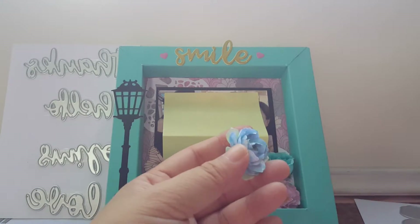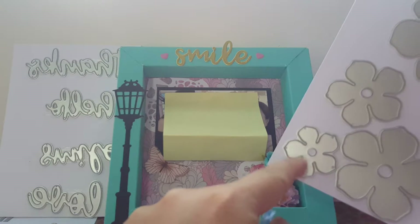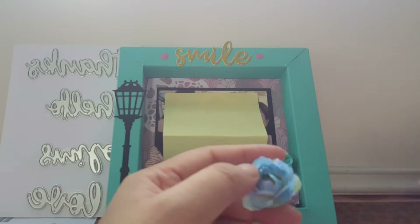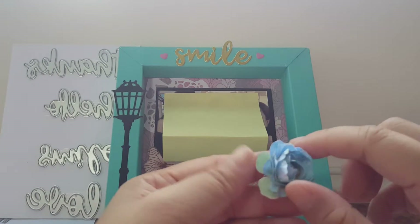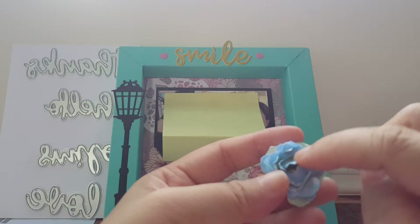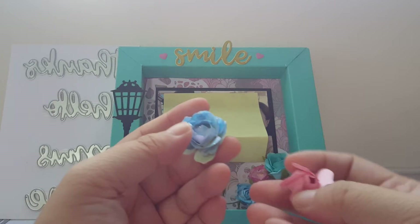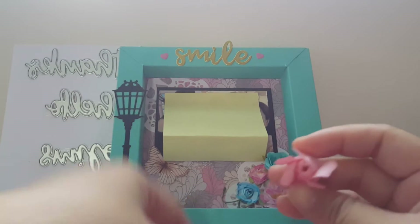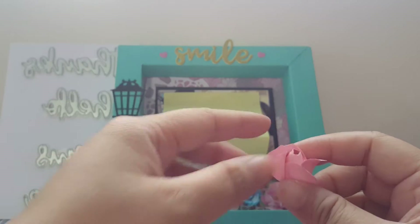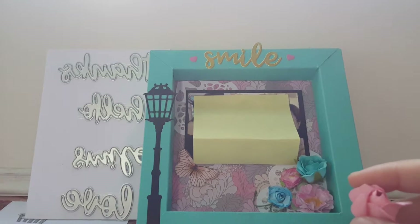This one is also using the same die set - the smallest one from it. For this one I did not put a pearl. What I did instead is try to make the center like a bulb shape - something like this type of flower. If you put it in a box I think it's fine without the pearl.